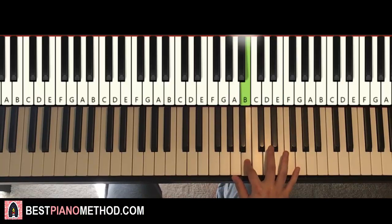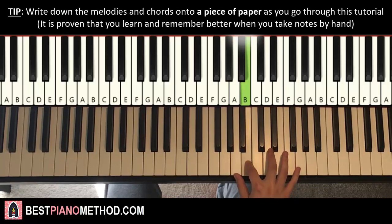Just like that, very simple. One more time for the right hand — it goes E, E, down to A, A, B, D, E, E, F sharp, F sharp. And that's the right hand.